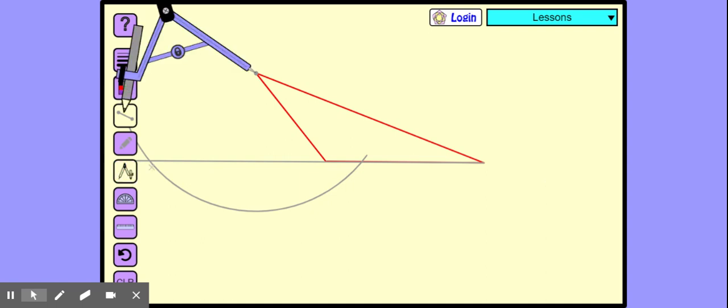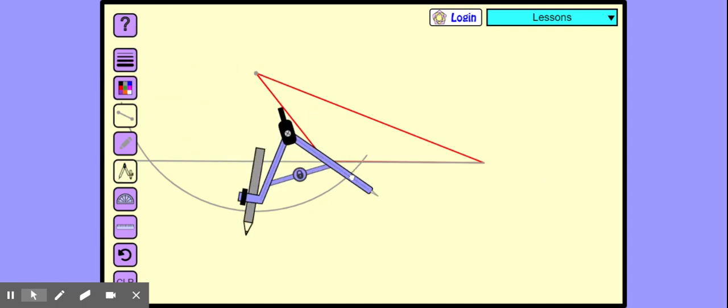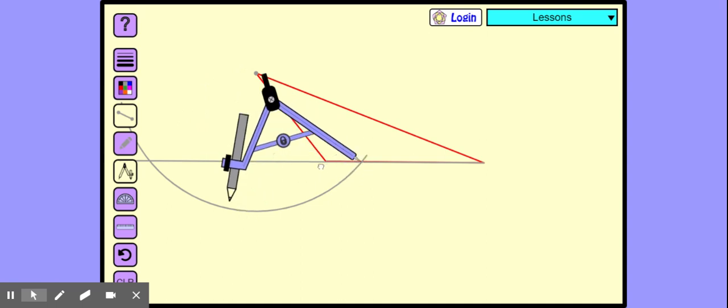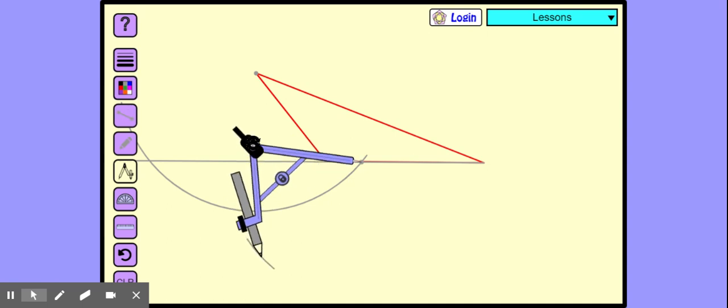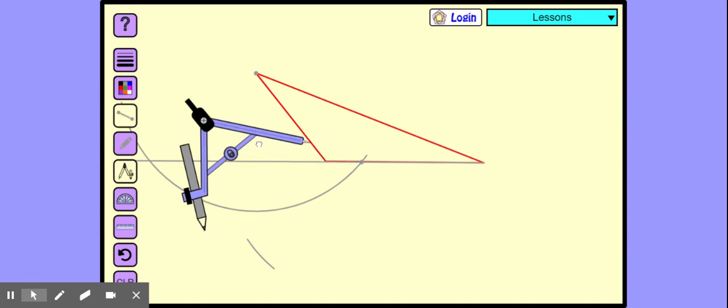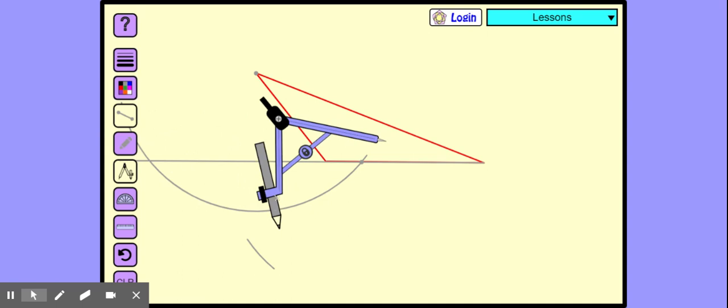Now we need the compass again. Now we get the compass to this point. And the distance between the needle and the pencil is the same? Yeah. You can leave it as the same because it is already more than half. It should be more than half so that they intersect. If they are not more than half, they are not going to intersect.